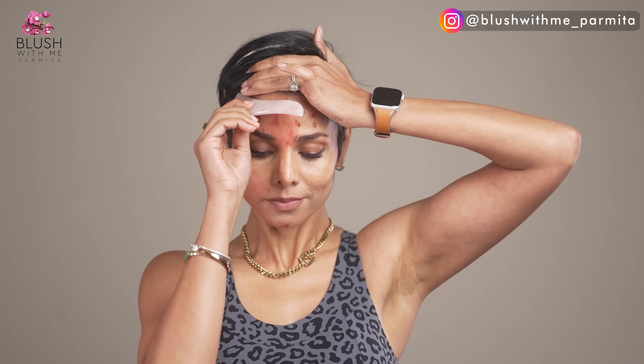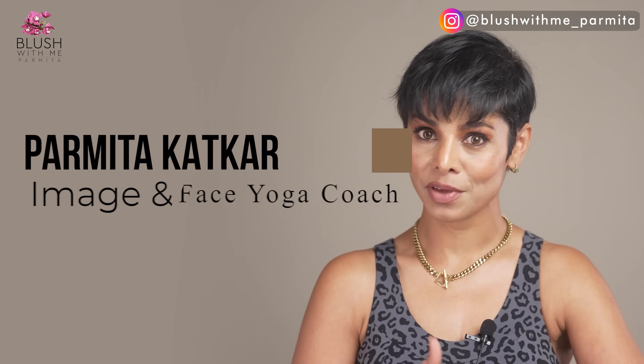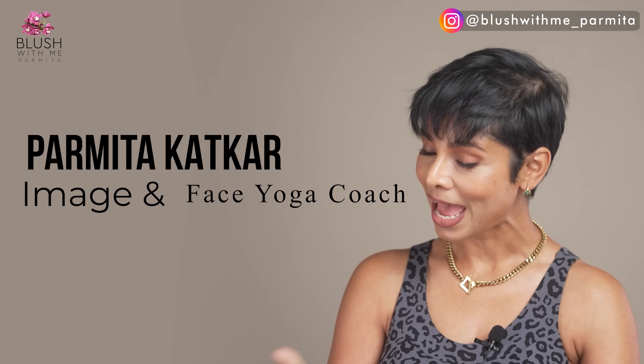There's a bonus tip waiting at the end of this video, so watch till the end. I will also put a few color dots across my face and then massage with gua sha so you can see exactly what the right strokes should look like. I'm Parmita Katkar, and every week on my channel I bring you a self-improvement, beauty, or face yoga video so you can look and feel better as you age. Welcome to Blush With Me.